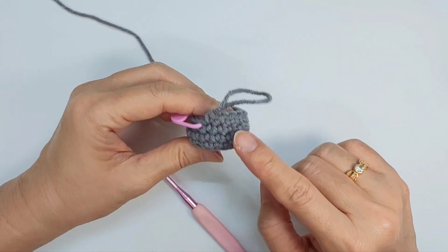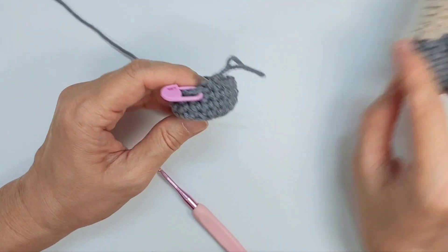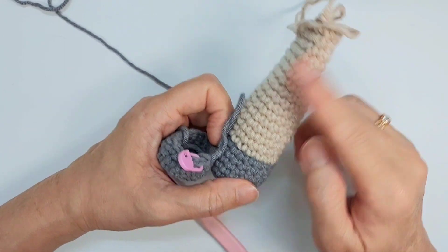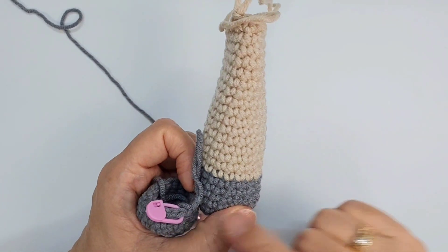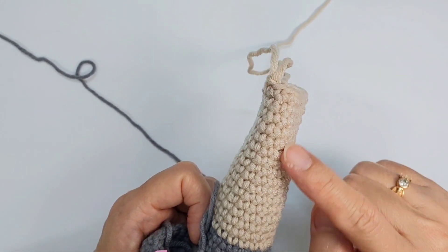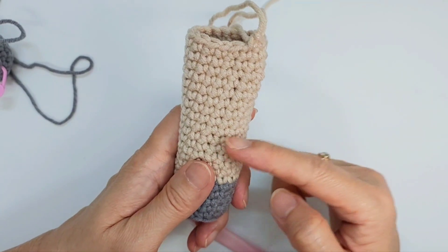This is how it looks like. After this, I'm going to slip stitch to the side and change to the other colour. You're going to change to the lighter colour, and from row eight — this is row eight — until row 23, you're going to do single crochet all around. There's no increase, no decrease, so you're going to get 16 stitches in every row.